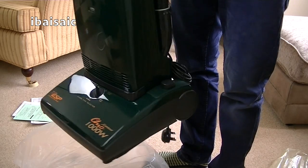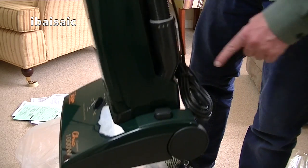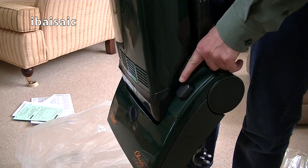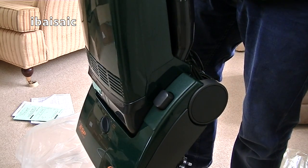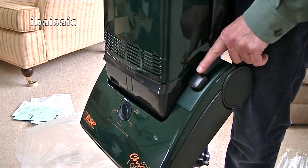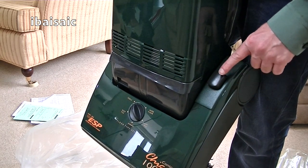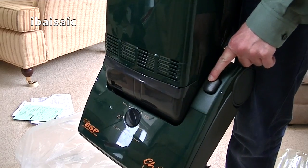Good — it's a later version. It's actually got a physical button. The earlier versions just had a textured panel here, and apparently they were prone to failing, so they changed it to this.